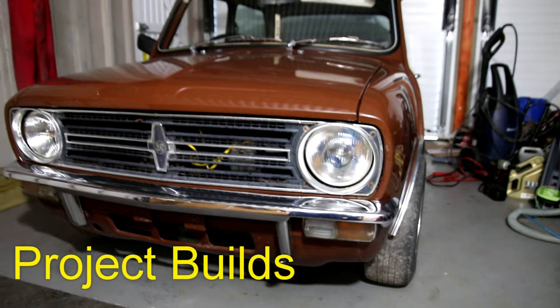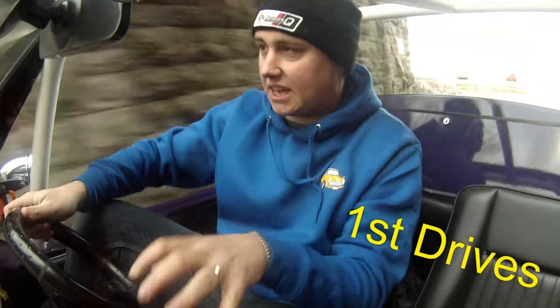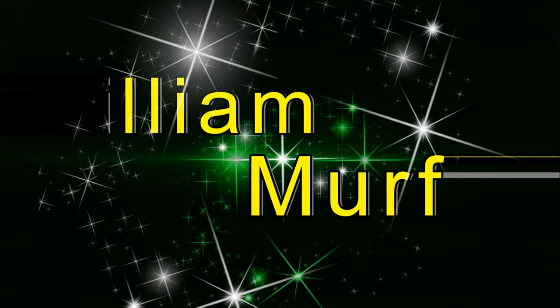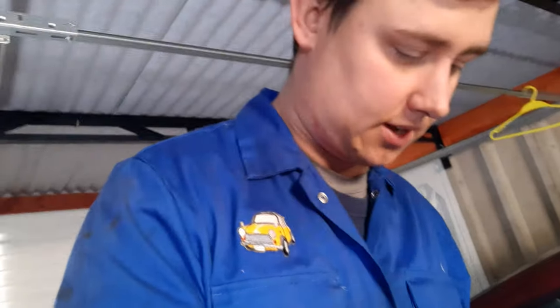Good morning, hello and welcome back to the channel and welcome back to another video on the Peugeot body repair. So yesterday I managed to get the dent out of the outer seal. I welded the holes that I used the slide hammer with. Last night I ground on all the welds, I filled the seal as well. So today I'm going to sand down that body filler and then touch up bits that need to be done. It needs to be built up a little bit if we take a look down here.